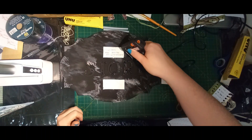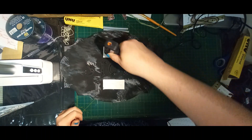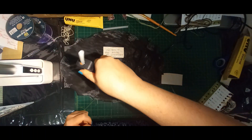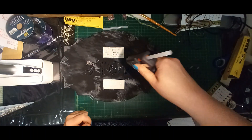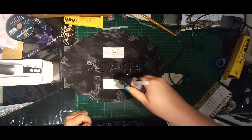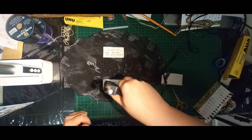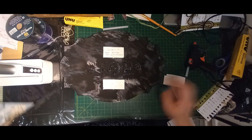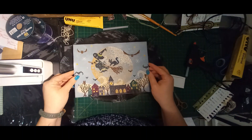Then I'm going to put some dollops of hot glue on top as well. The reason I do both is my hot glue will hold my piece while I'm trying to work on the other areas, but the UHU glue, when it's set, will hold the piece down and it will stay down.